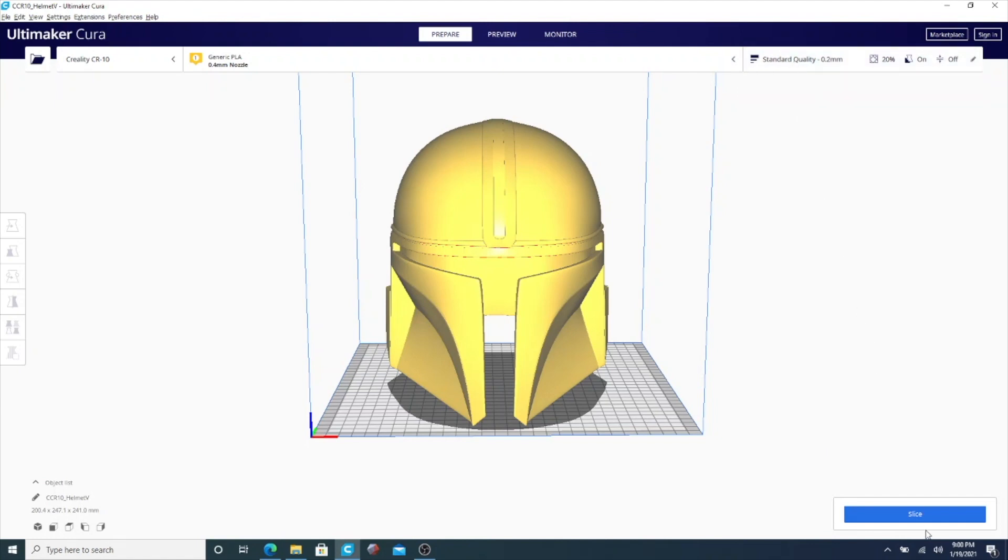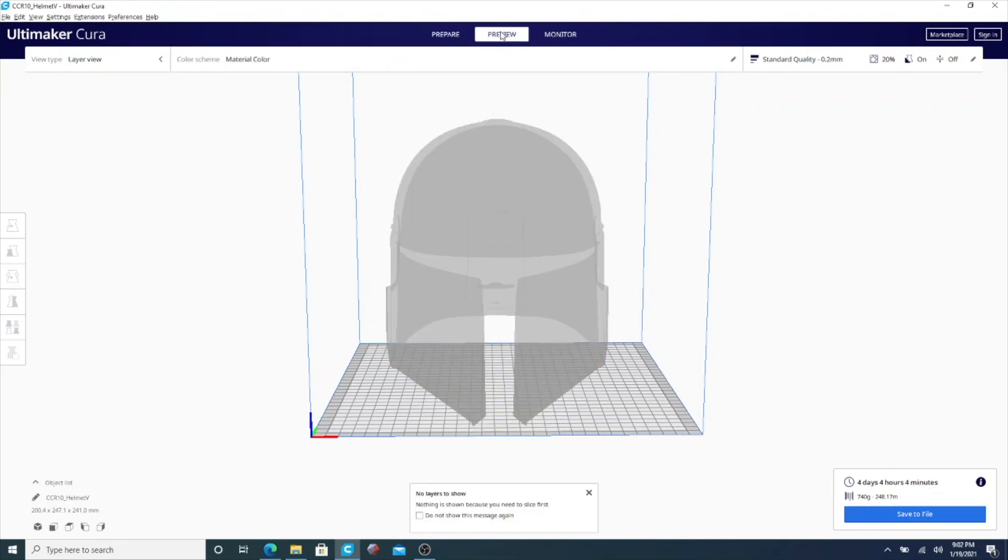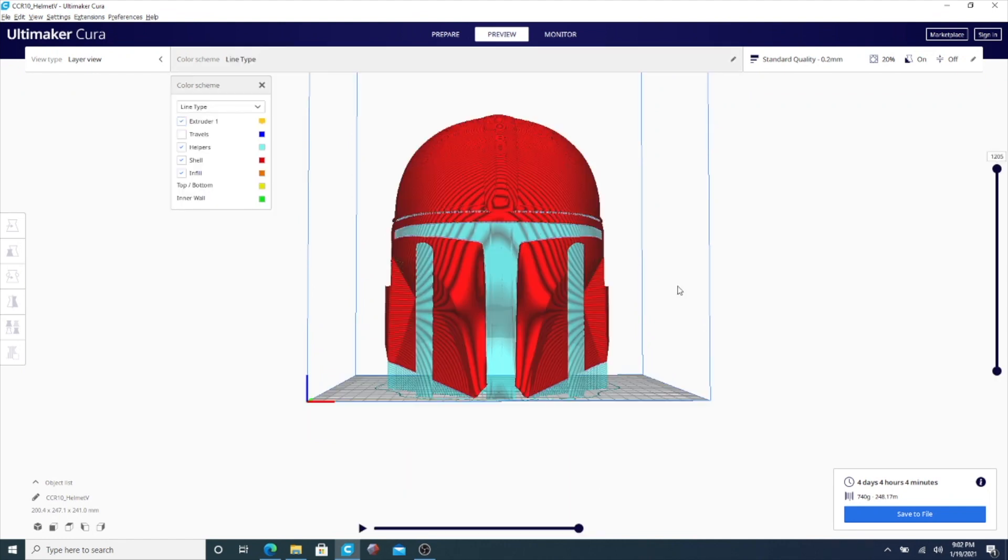I usually keep my support density between 4 and 7. Once that's done, go ahead and click the slice button — it's going to process everything and go right through. Once that's done, you'll notice the print time right there. Pay attention to that because you'll notice a big change once we remove the supports. I'm going to go ahead and click the preview button. This is a better view — the helmet is in red, and the support is in blue or teal.